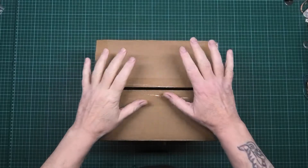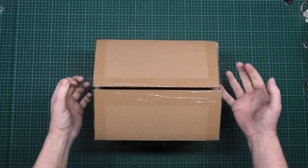This is a box. This is my box, not your box. My box.